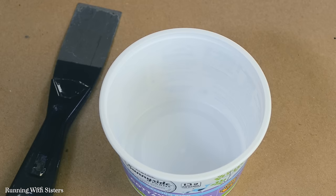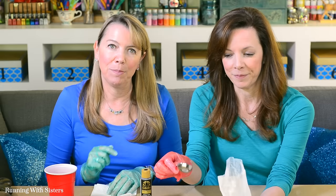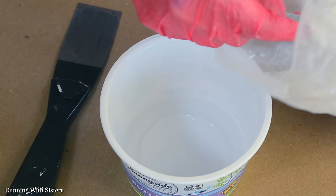Mixing grout is easier than you think. First, check your grout package for the ratio — ours is seven parts grout to one part water. Start by putting the water in first; we don't need a lot so we're using a tablespoon in a disposable container like an empty cottage cheese container. Then add seven parts of the powdered grout.